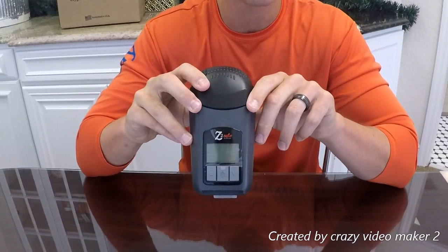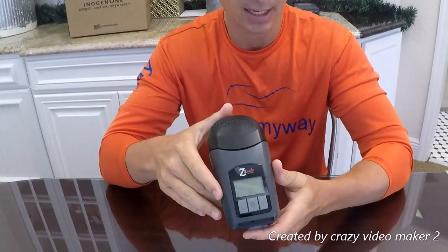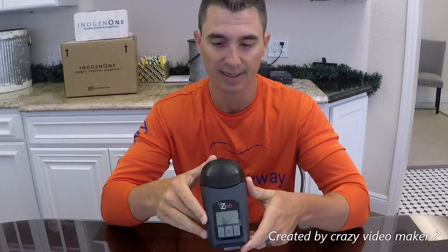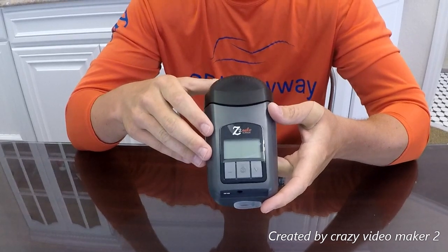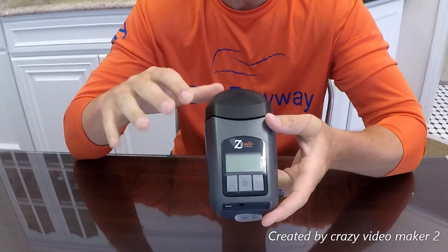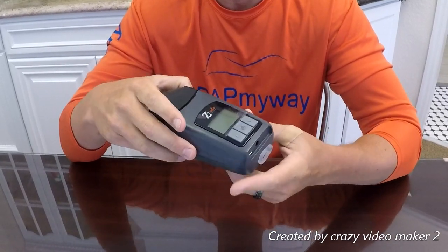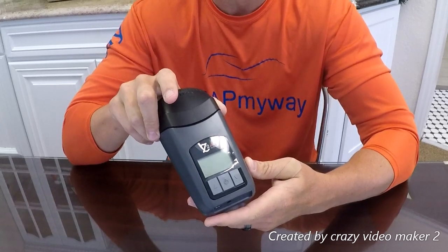Overall, the Z2 pros are that it's extremely small and very lightweight, has a really nice price point, and comes with a 30-day manufacturer guarantee — if you don't like it, you can send it back for a full refund. Cons: it's a little louder than others based on customer feedback, the app is not very user-friendly, there's no humidifier option, and it's not what we'd recommend for everyday use — but it's really nice for travel.